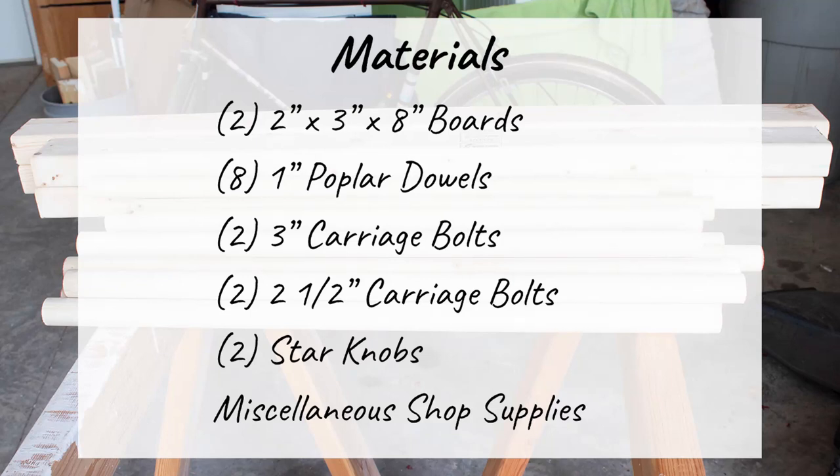I've listed the materials I used here, but if you're actually planning to build this design, check out the blog post linked in the description below. Over there I go into more detail about the bolt sizes, as well as provide free printable plans that include a full cut list.